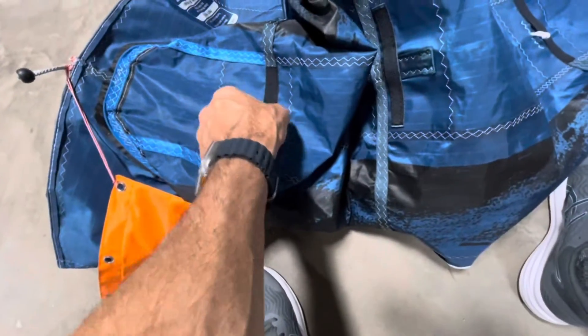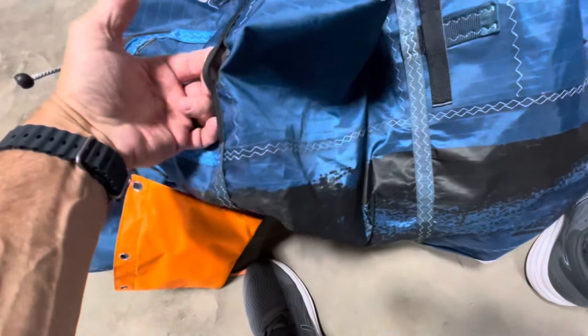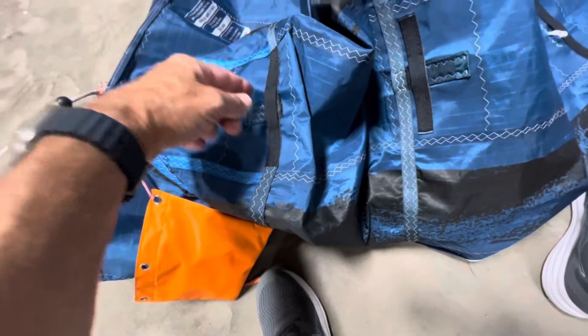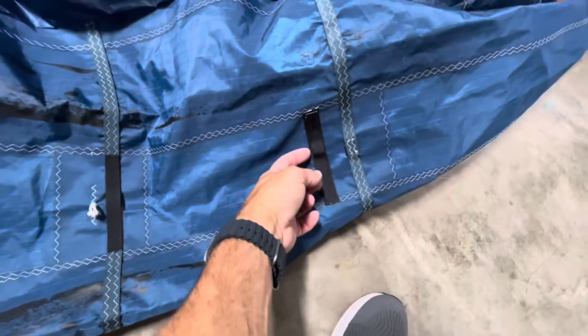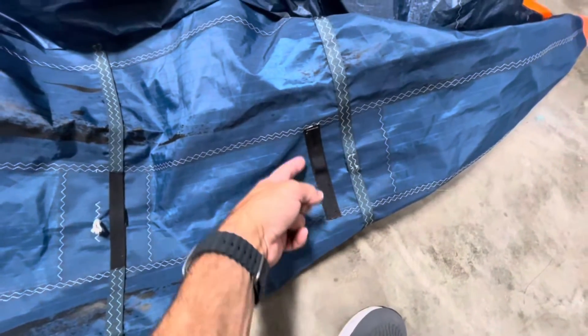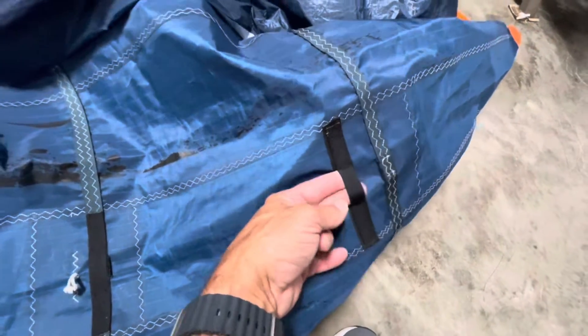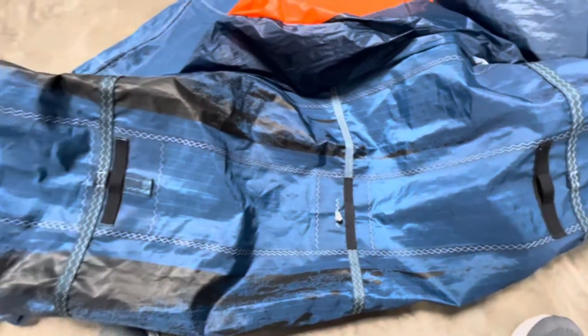Here's what I've done: the webbing is stitched on and there's a loop in here — this is two-inch width reinforced webbing. There are four of them total for the handles. This one has a piece of webbing underneath to spread the load, and one on top for wear and tear where the handle moves. It locks in there.